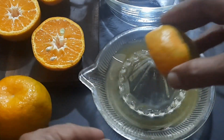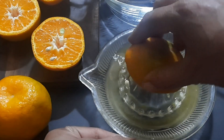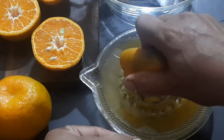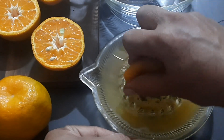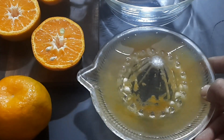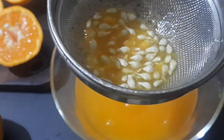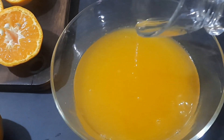If you are preparing juice for one or two people, a manual hand juicer will be a good option. Juice prepared this way is very tasty and will have no bitter taste, as the seeds are not getting ground. Filter the seeds if any.